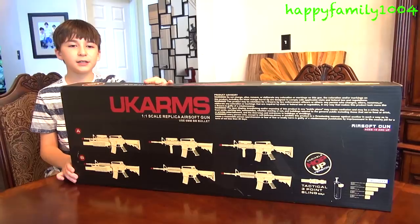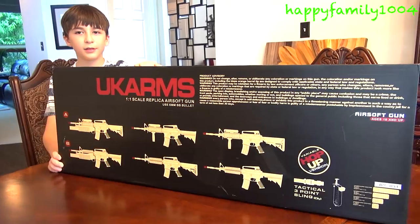Here's the front of the box. It's for ages 18 and older. Okay, let's open it.